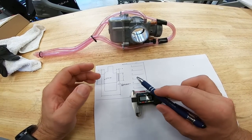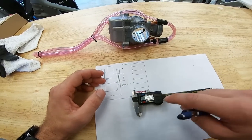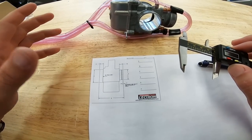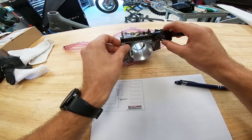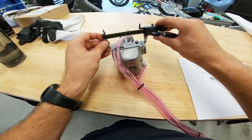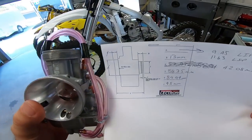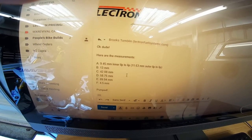Here we are on the bench. We need to go ahead and use this chart here, which is labeled A through F, and take all the measurements Electron needs. We have our calipers — we're going to go ahead and fire that up and knock these measurements out. I'm going to go ahead and scan this over to my boys at Electron. We should be able to get something built here really quickly, and I'm super excited about that. We got all of our measurements — now all we have to do is get this information to the right people, and pretty soon we'll have something very special for this bike.